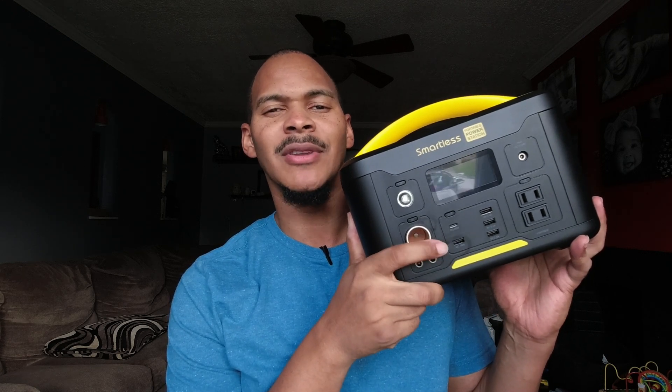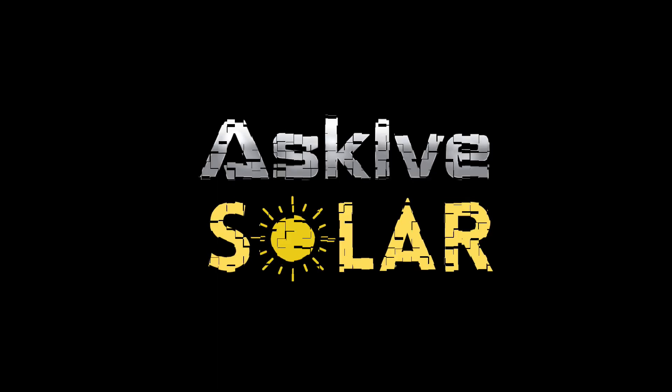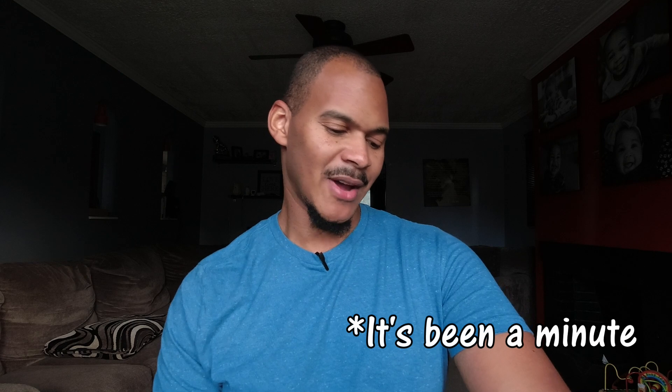This is the SmartList 500 Watt Hour Portable Power Station. What's up folks, this is I from Ask iSolar, where I like to keep solar simple. I feel rusty, but let's get right into it.